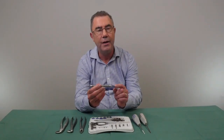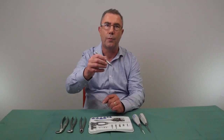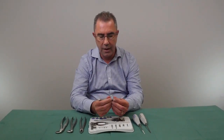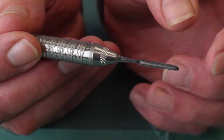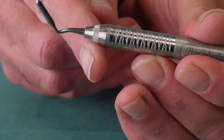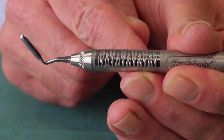Peritomes are essentially a very thin blade used to cut down around the periodontal ligament to loosen the root. You can get them in a variety of shapes — most are either straight or angled. The angled ones enable you to get access towards the posterior region of the mouth.